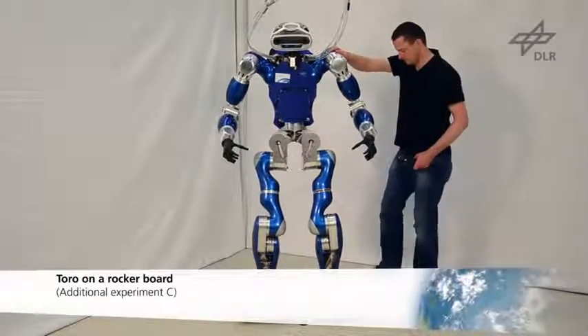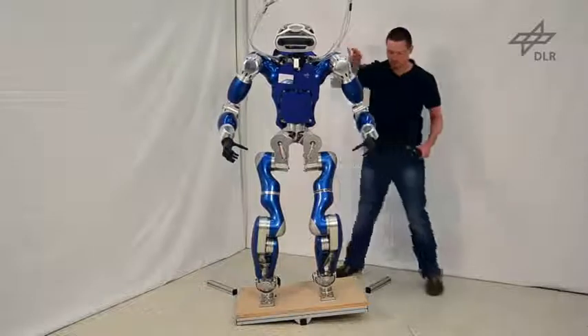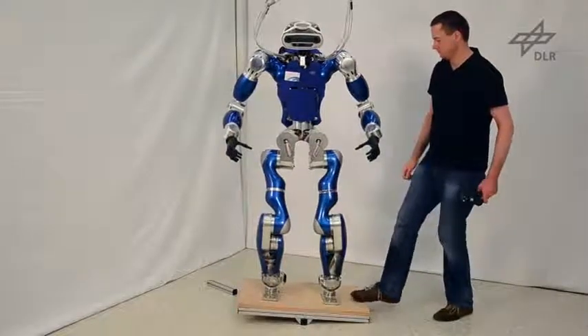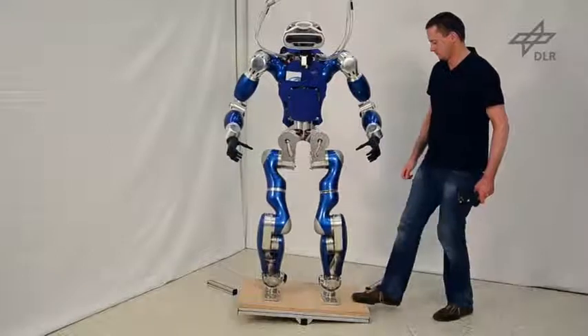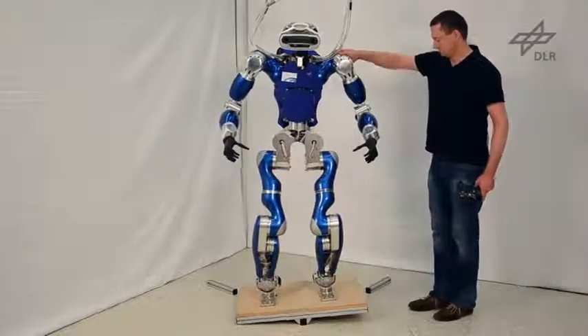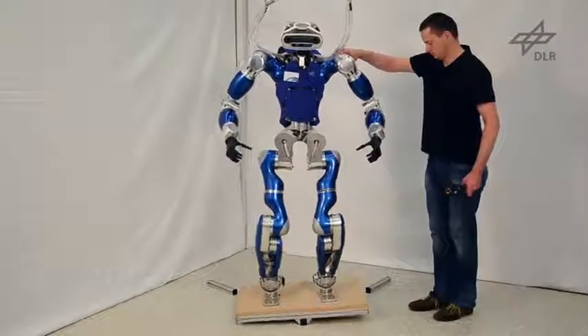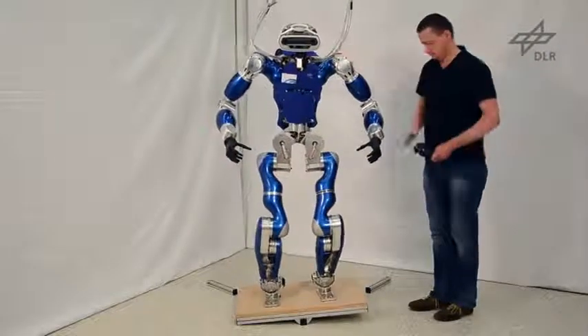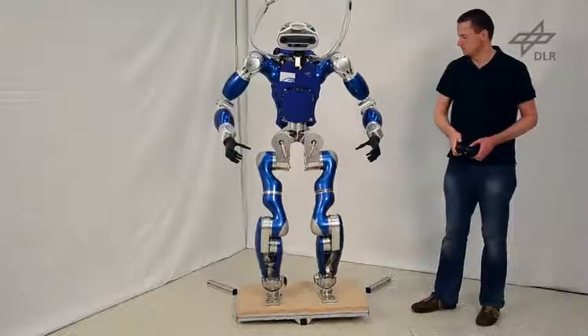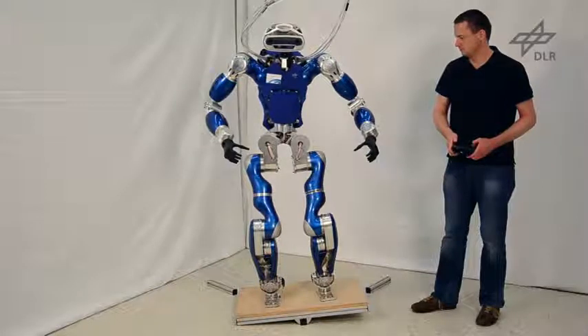The next two experiments show the robot balancing on a rocker board, which can be tilted up to an angle of 6 degrees. Even if the COM is manually commanded to a new position, the robot successfully balances on top of the tilting surface.